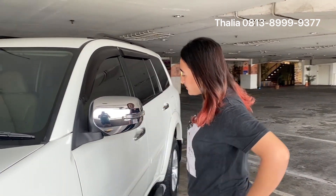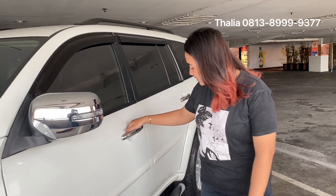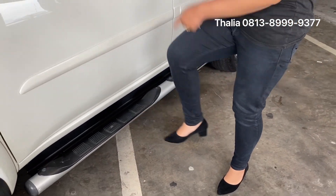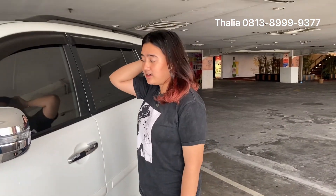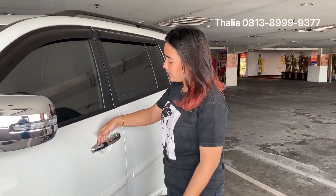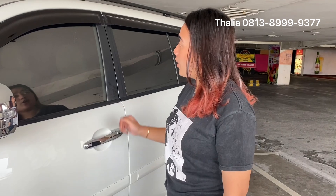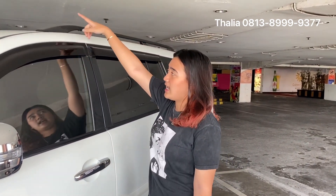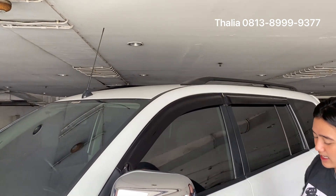There's a running step. This will help you when you get into the car because it's quite high. For the door handle, it's chrome. There's also a side mirror. There's a roof rail. There's an antenna on the front.